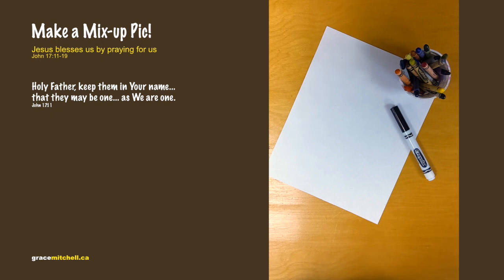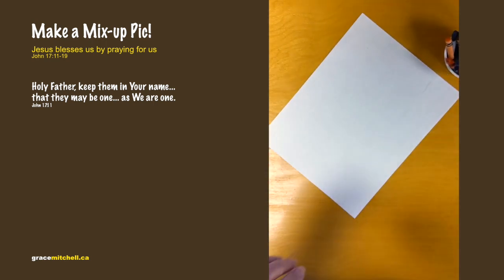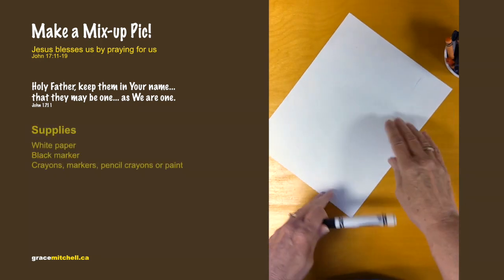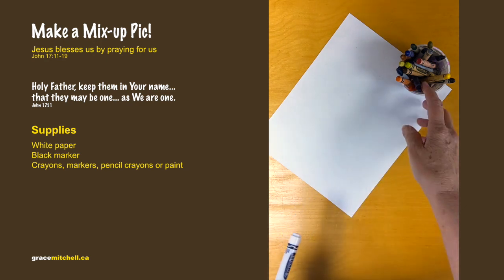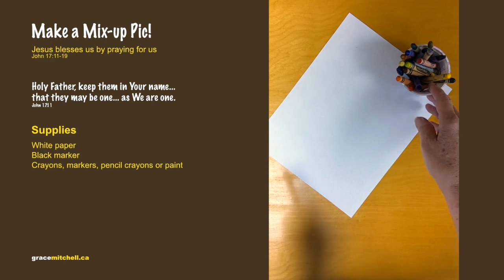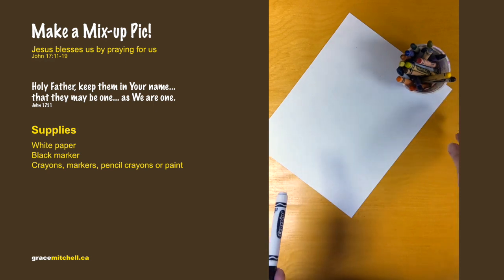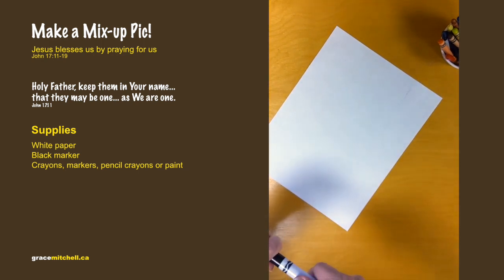The Bible lesson today is about how Jesus prayed to God for us, that we follow God. So we're going to make a mixed-up picture, because in the world there's mix-up — there's right and wrong. You need a piece of paper, a black marker, and some things to color with: markers, crayons, pencil crayons, or paint.